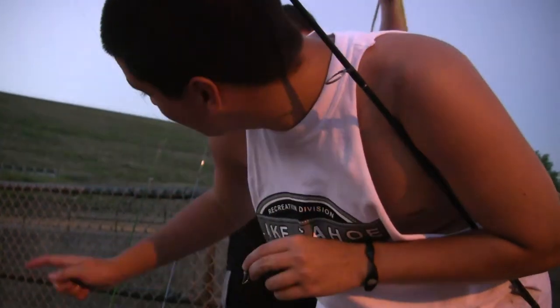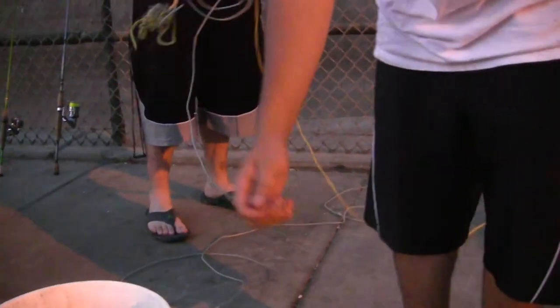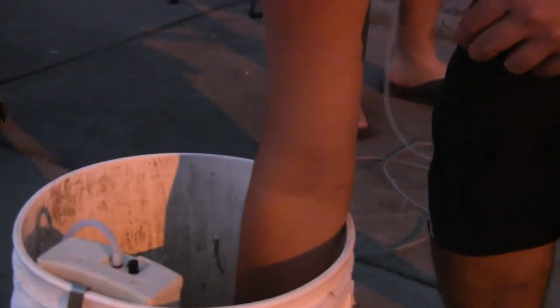Welcome to Iowa English everyone. We're at Sailor Hill Dam with my buddy. In case we get anything big, we've got the bridge net. For bait we have shiners and smaller chubs. Let's try to get some out.